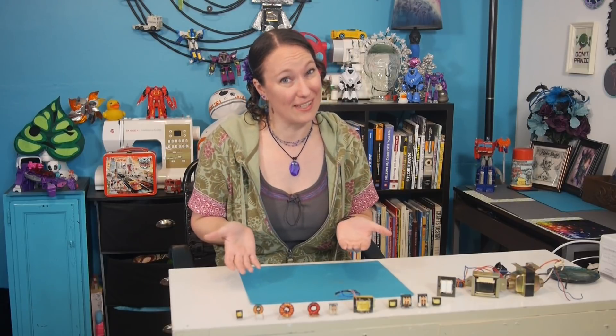Hello, and welcome back to The Learning Circuit. It's time to learn about transformers. And as much as I love robots, especially those in disguise, I'm not talking about those kinds of transformers. I'm talking about the electronics component that can transfer energy from one coil to another without even touching. It's like magic. Let's see how they work.